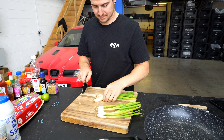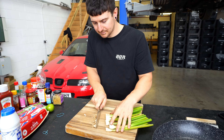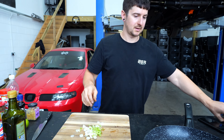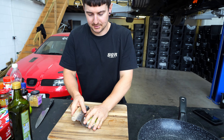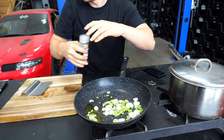First step: spring onions — whites are for cooking, green parts are for garnish. That's it. A little oil in the pan, just a little bit. This is just to get a bit of flavor, a bit of salt.